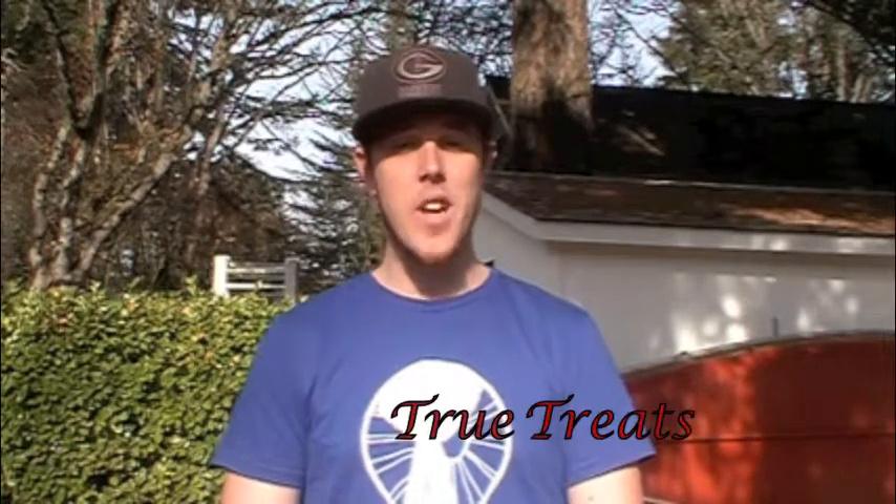Welcome back to True Treats. It's week 13 of Monday Night Football and we have a great matchup between the New Orleans Saints and the Seattle Seahawks. That means we're making a king cake and seared salmon with a blackberry wine sauce.